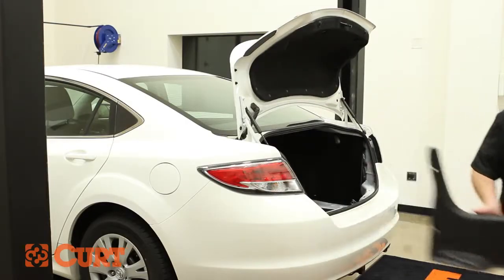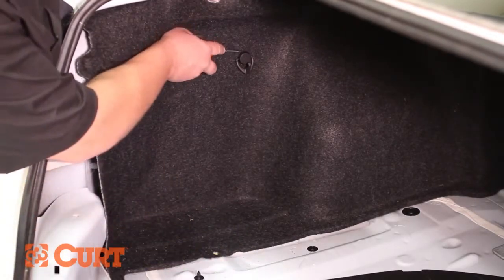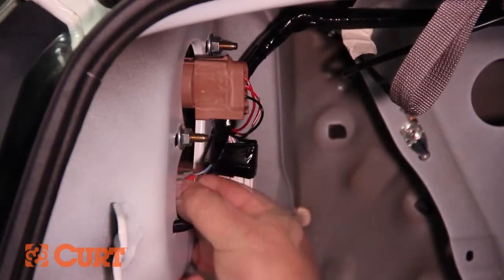Continue by removing two fasteners on the driver side, allowing you to pull back the felt trunk liner, revealing the taillight wiring harness. Locate the taillight wire harness connectors — they will be similar in color to the T-Connector.